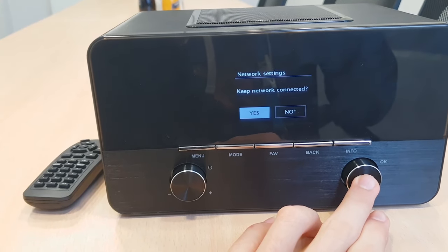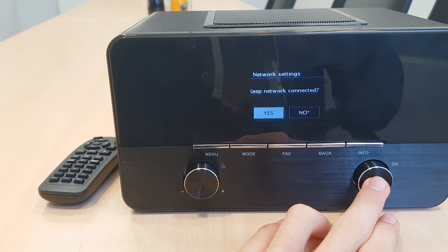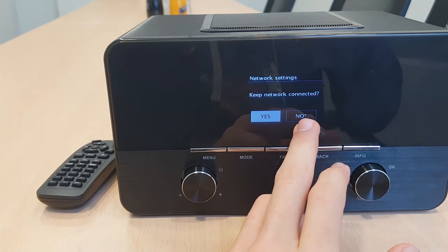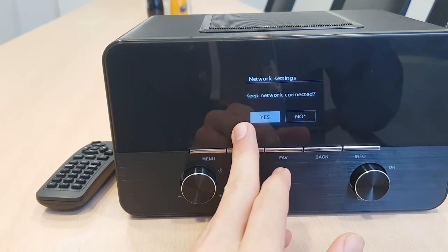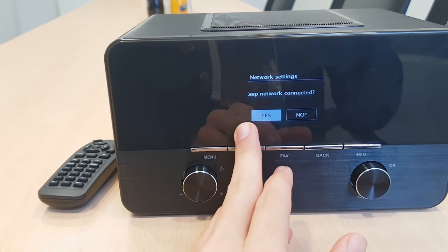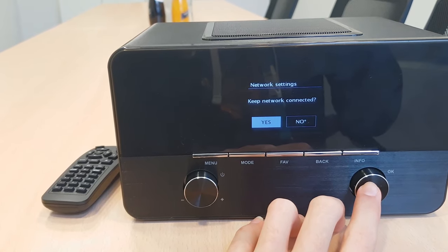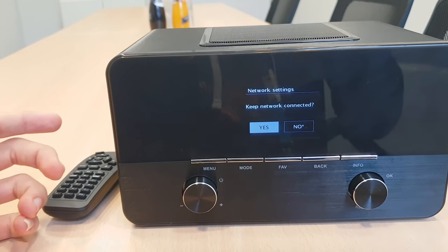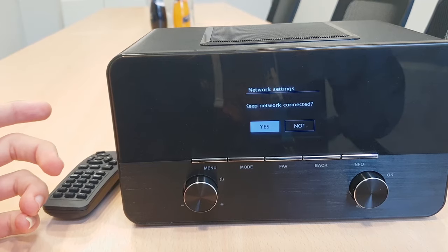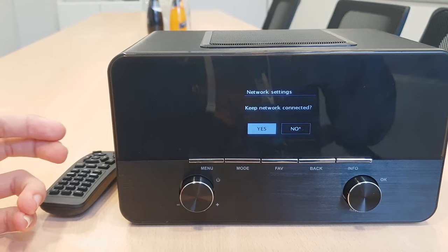Into the next step, we're going to go to the network settings. Here it is recommending you to not stay connected, but we do recommend to select yes here so the radio always keeps the WiFi connection on. It doesn't matter if you unplug it from the back or you turn it off — as soon as you turn it back on, the radio is going to set up the WiFi as it was and the time as well.